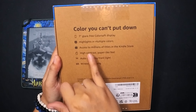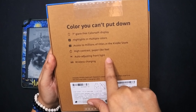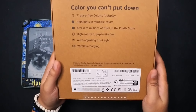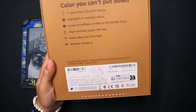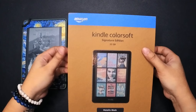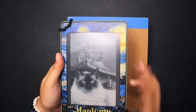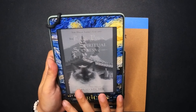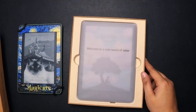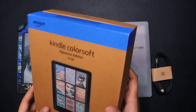I'm crossing my fingers this doesn't have that issue as well. The new Kindle Color Soft comes only in one color — metallic black — and some people say it's ironic because it's called Color Soft. It's the signature edition in 32 gigabytes, with a seven-inch glare-free Color Soft display. Now you can highlight in multiple colors, and there's also access to immersive titles, high-contrast paper-like feel, auto-adjusting front light, and wireless charging. I did not get the wireless charger.